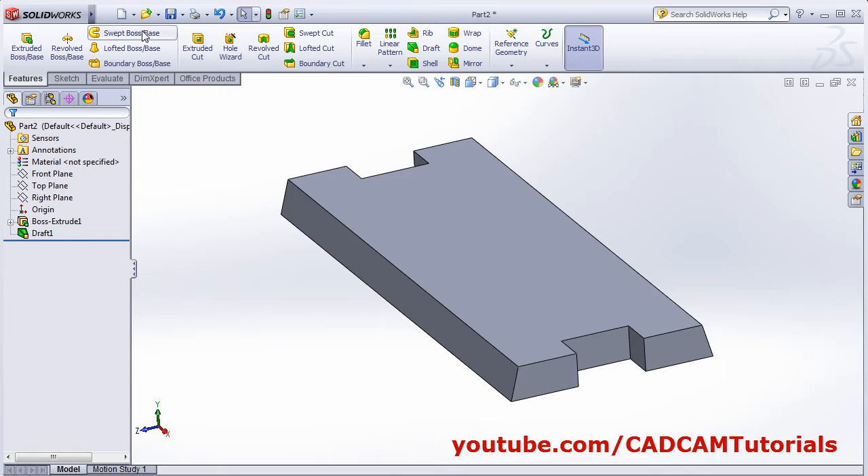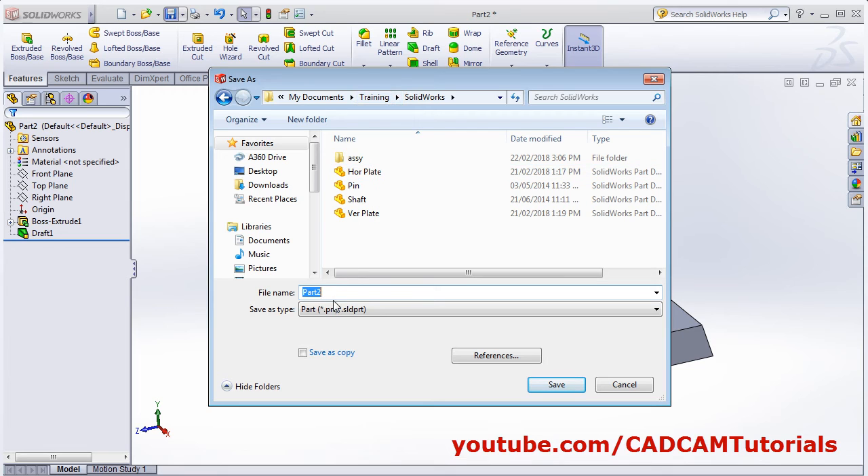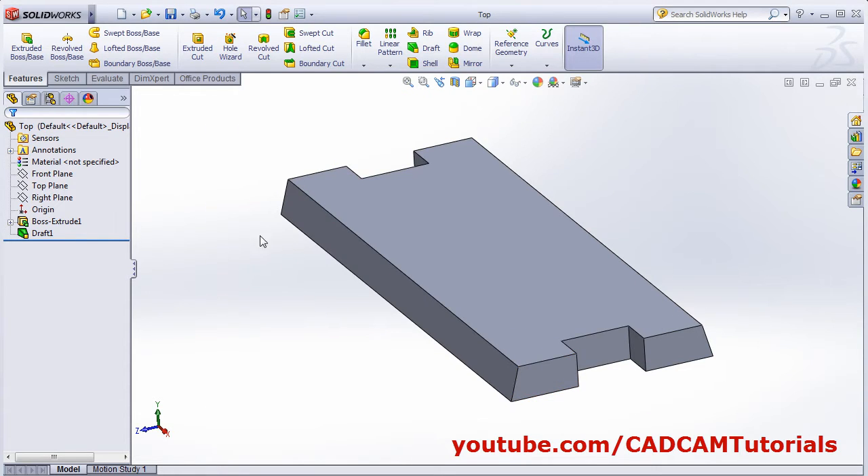Save the part. Click on save, then give the name 'top' and save.